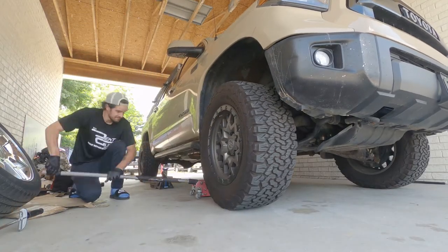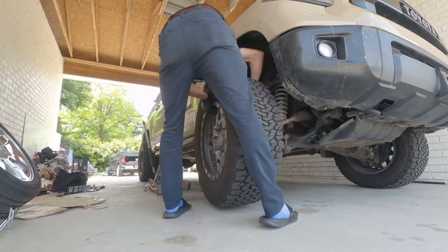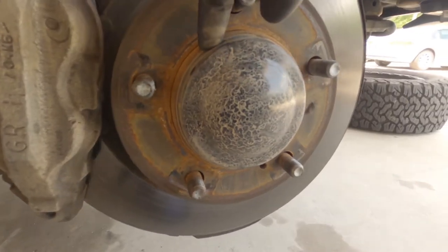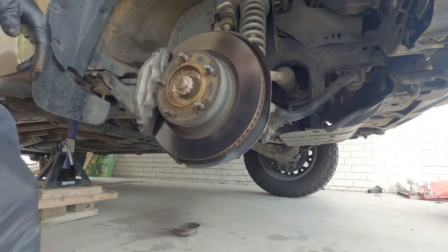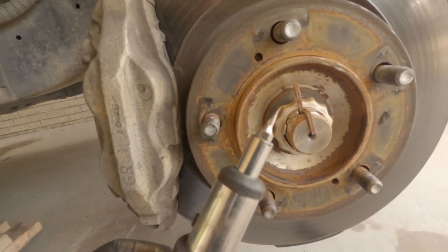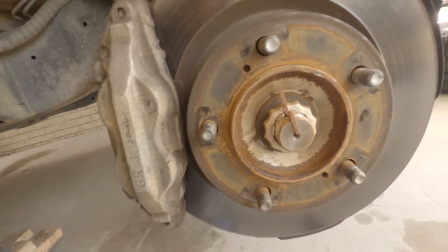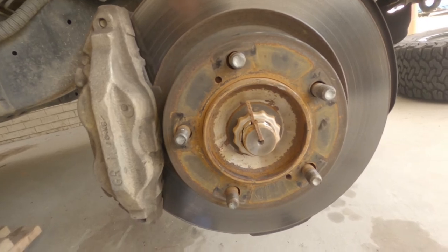First things first, let's get the vehicle up off the ground and take the wheel off. With the wheel off, now I've got to take off this little cap here. I'm going to take a flathead screwdriver and just work it around the edge. Got the cap off — mine was a little rusted so I had some trouble. I had to use a really thin flathead screwdriver to get it started, then upgraded to a bigger one, then upgraded to a tire spudger I used to use for motorcycle tires. That rust was holding it pretty good.